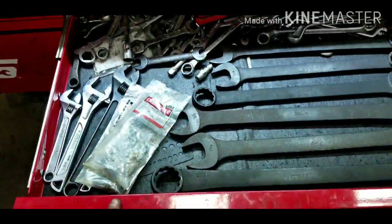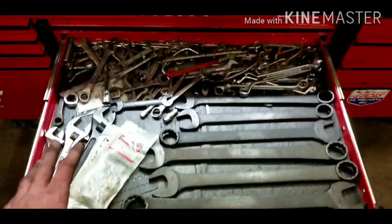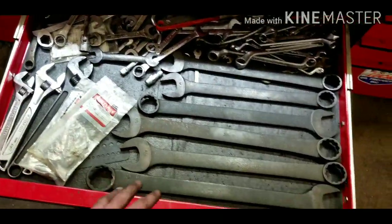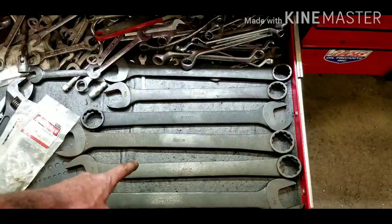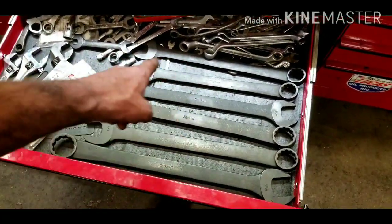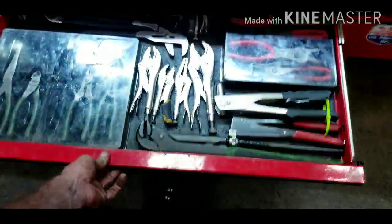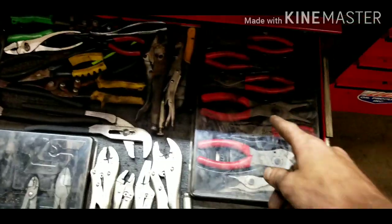In this door I have my screwdrivers and pry bars. Coming over to the wrench door — it's a bit messy but these are the majority of my spare wrenches. Metric on this side, standard on this side. I've got my Crescent wrenches and my big-boy wrenches. These are Snap-on wrenches — I think I paid around $200 for all of them on a great deal.